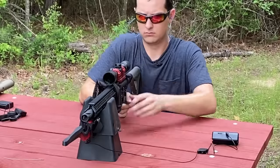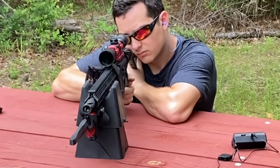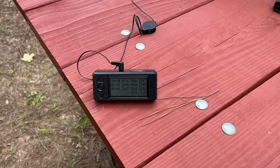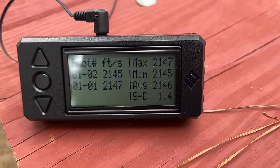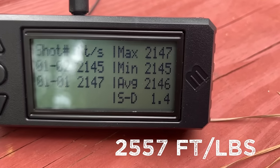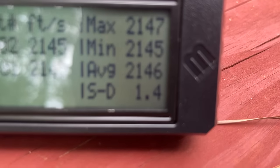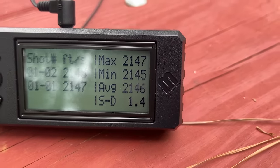And now it's on to the big boy. Keep in mind with these numbers, I was only able to get two shots to register, but with that 250 grain FTX fired out of the .450 Bushmaster, we were averaging 2,146 feet per second with a standard deviation of 1.4. That is an insane standard deviation, but keep in mind it was only two shots.